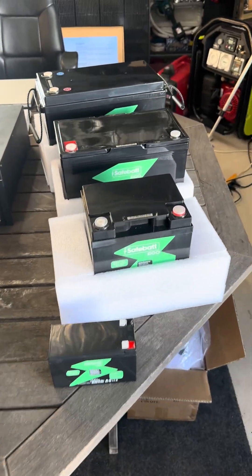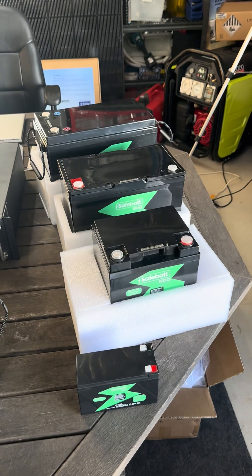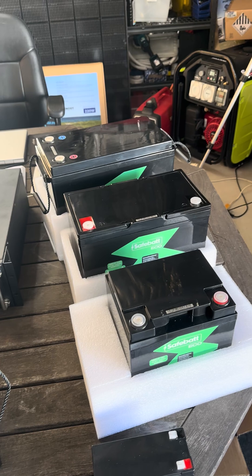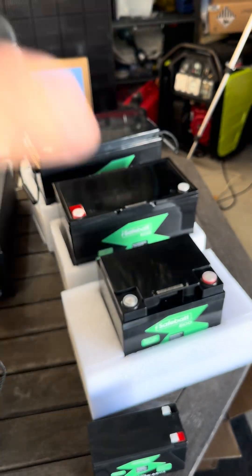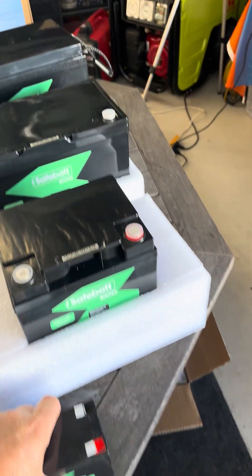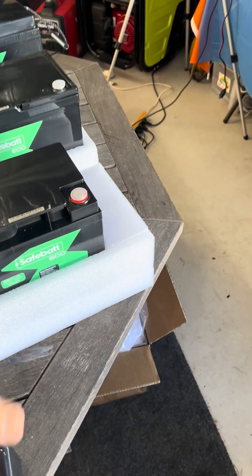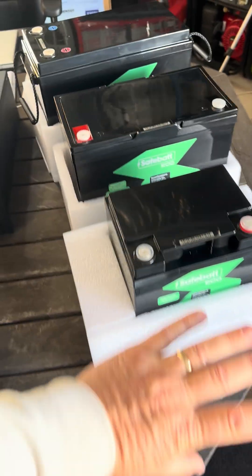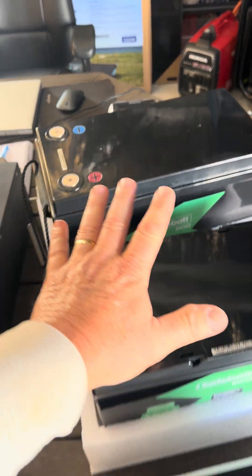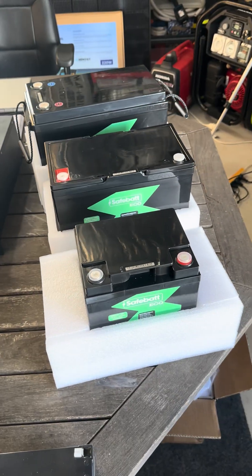This is the new Eco Range of Battery. SafeBat realise that not everybody wants CAN bus, not everybody wants Bluetooth. A lot of people just want a battery they can put in, know it's going to do the job, and these batteries will certainly do that. The range starts all the way down with a little 12 Amp Hour, then a 30, 50, 100, and 314. The 314, 100, and 50 all have fire suppression built in as well, which is a great feature.